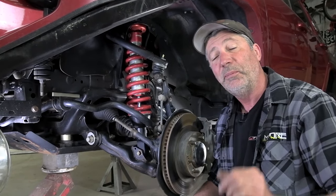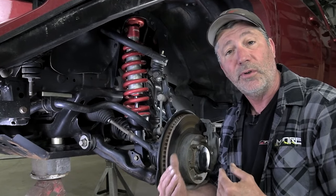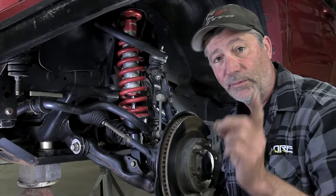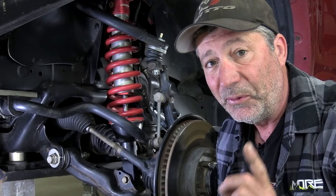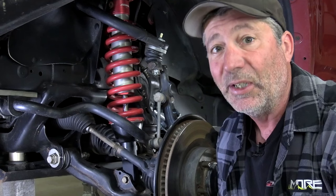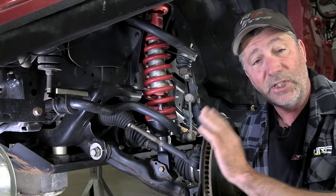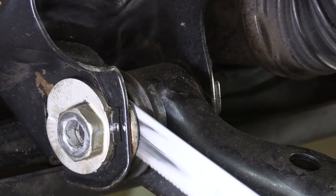Most of you watching this video are probably already aware of the major problem Toyota owners have with lower control arm cam bolts freezing up. If you're not aware of this problem, you certainly will be next time you go to get a front end alignment. You'll likely be told that they have to cut your old arms off and put new ones on in order to get a proper alignment.